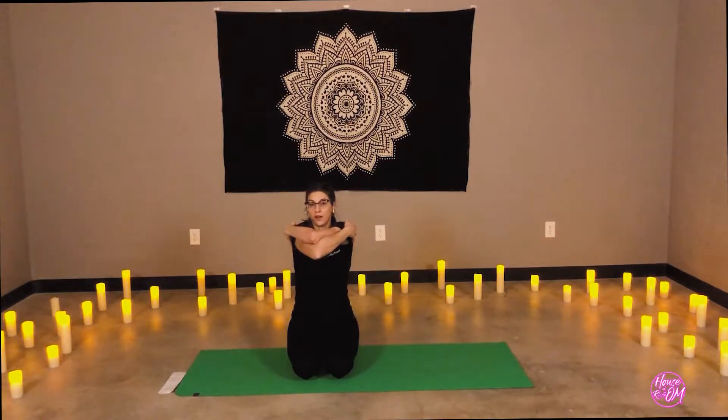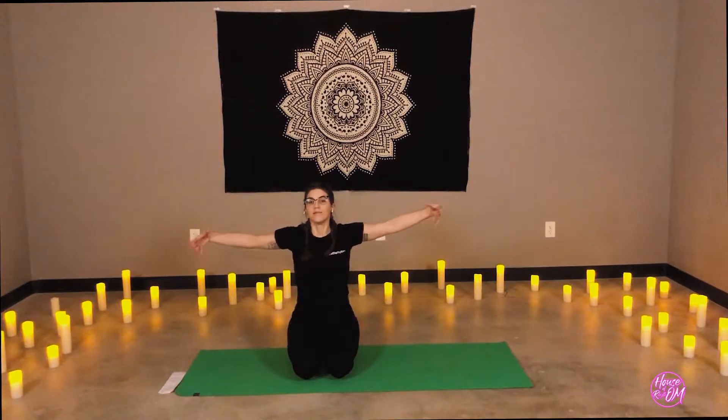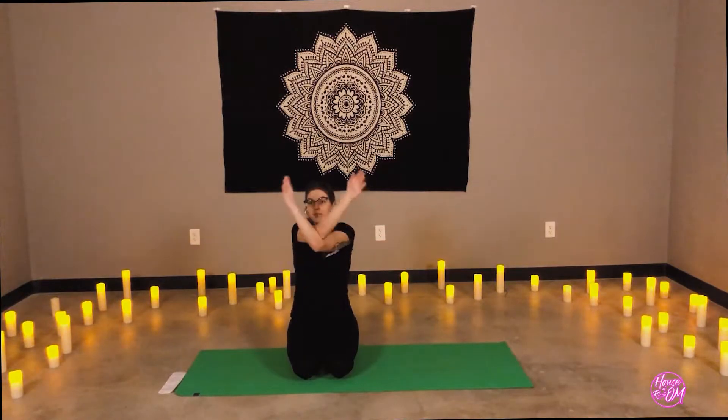Whichever arm position we're in, lift the elbows to eye level or just about to the chin. Continue the engagement through the core. Maybe add a smile. Inhale, the arms reach out to the sides. Exhale, opposite eagle arms — whichever way we decide. Lifting the elbows, navel draws in, core is engaged. Fix your gaze, maybe find a drishti point — your point of focus.